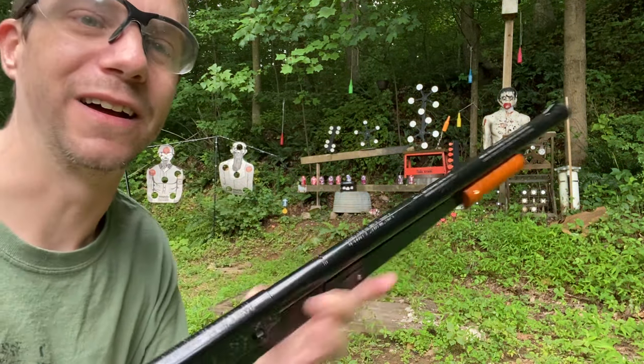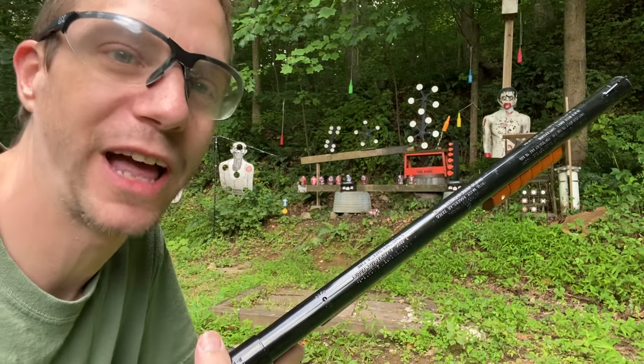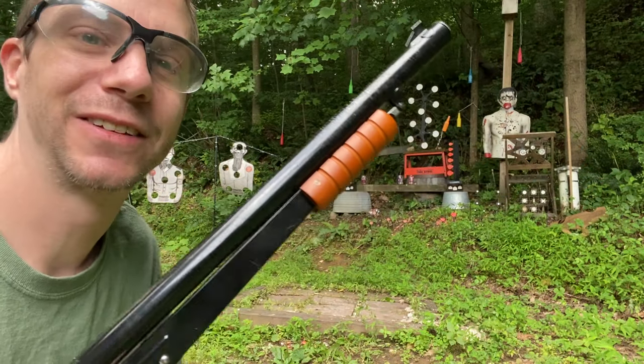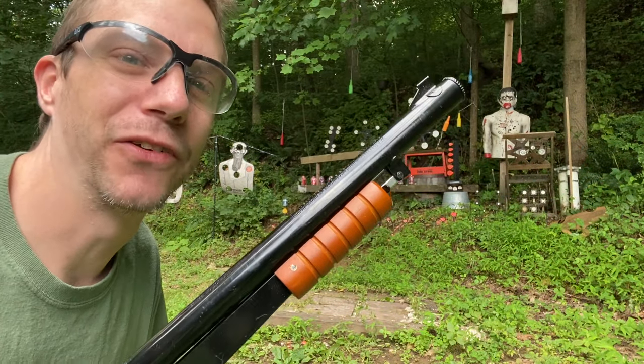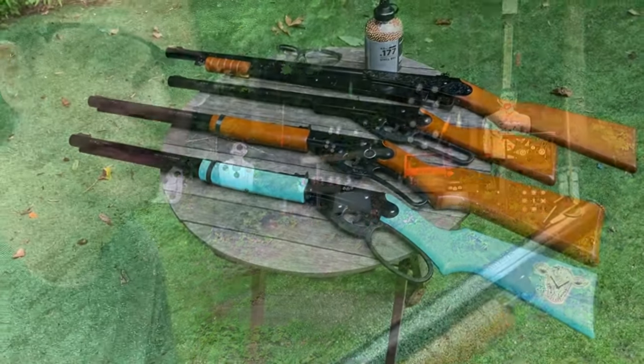This didn't seem like it was shooting as straight or as strong as the other ones — even the youth one. To be honest, this is my least favorite of the four Daisy BB guns shown in this video. Let's move on to the next one.